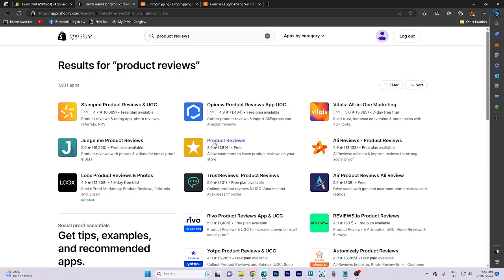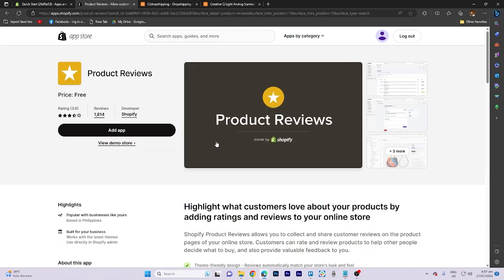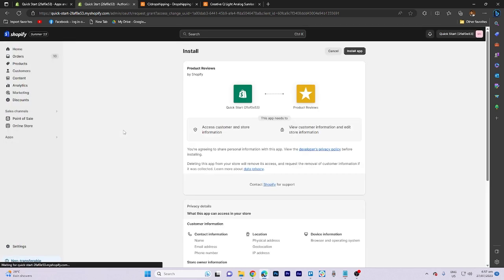There are a lot of options but we have to select this one. Click on that, then click on Add App, and go ahead and click on Install App.